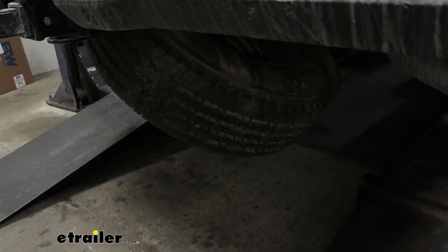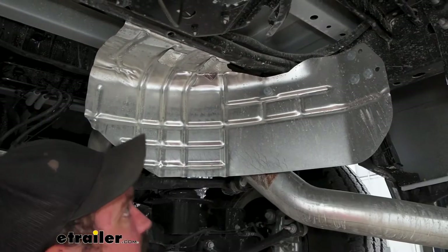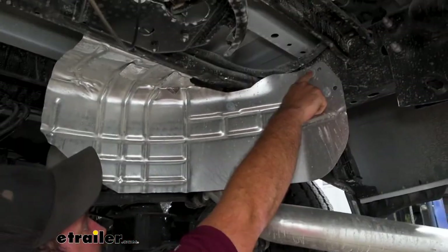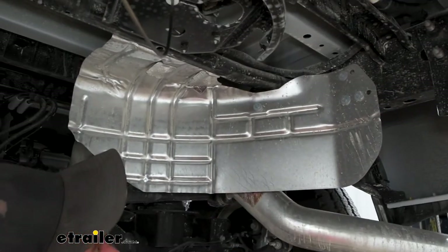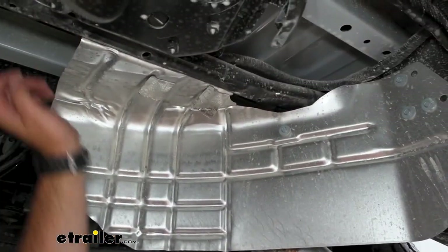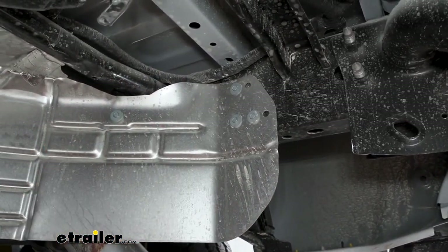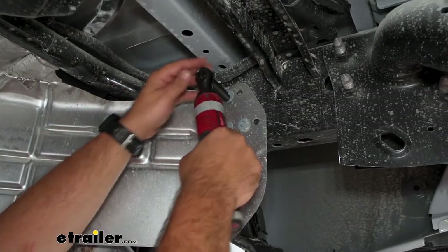We'll go ahead and lower down our spare tire and get it out of the way. With the spare tire out of the way, there are going to be some 10 millimeter bolts holding the heat shield in — you'll be able to see these pretty quickly. There are also some up toward the front that we'll need to remove as well. During this whole process, highly recommend keeping all your hardware in a safe, organized spot — it's going to make reinstallation a lot easier.